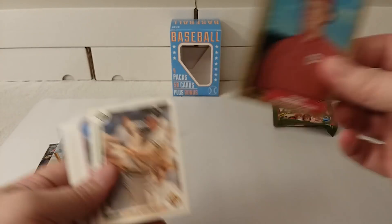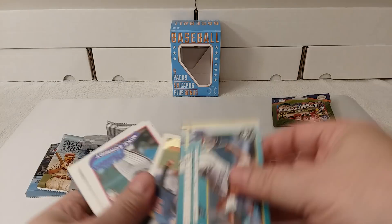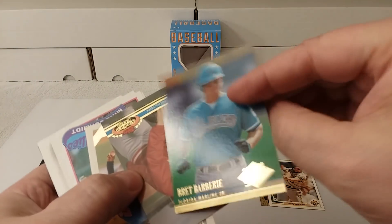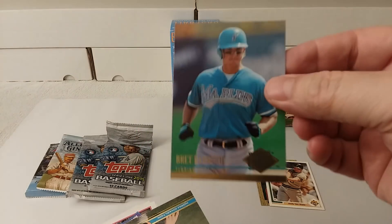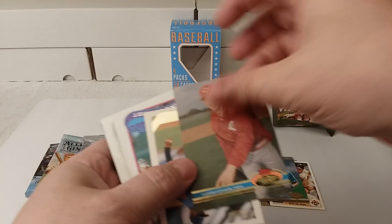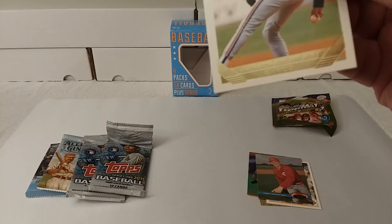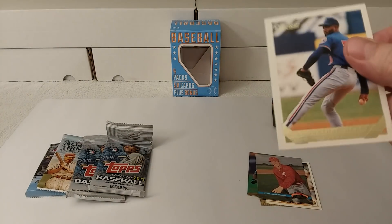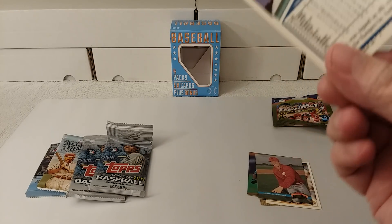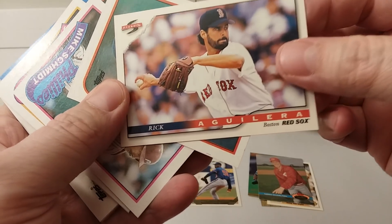So there's an '87 Topps, 1991 Upper Deck. All of those stuck together — no wonder. It says FLEER Ultra from '94. Topps Stadium Club from 1991. And there is a gold card — Topps Gold, Jonathan Hurst, from 1993. I'll put that aside. And then we have a Score '96.